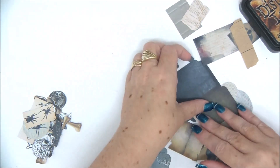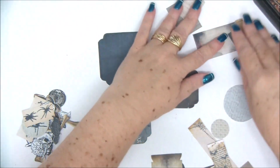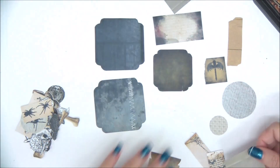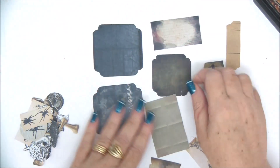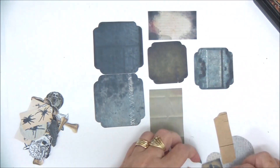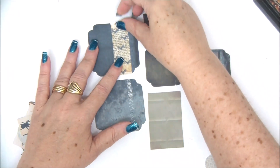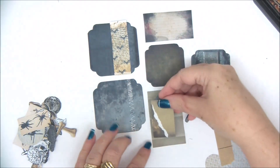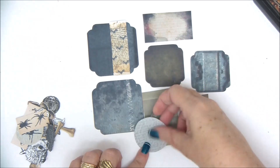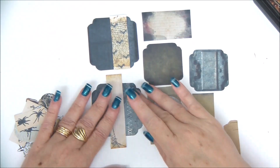First I want to make layers in different sizes and then embellish them. So I'm going to start with the larger ones and just arrange them to see basically what fits with what. I'm not gluing anything — I'm just matching things. Maybe this one will go on its own and then once I'm happy I can go ahead and start gluing.